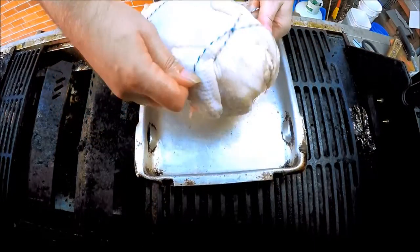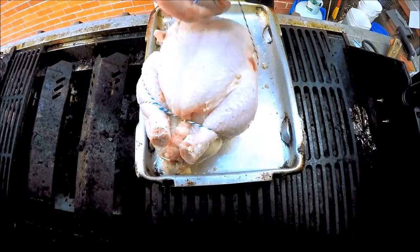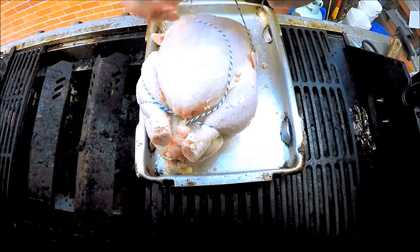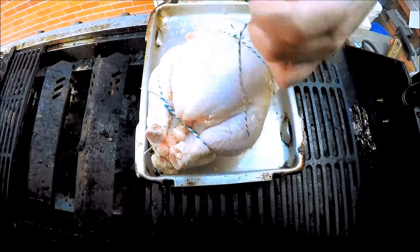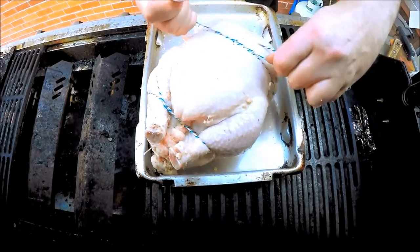I tied a simple little knot, then back over the wings. I put it under the breast. We tie it off — simple little knot, nice and tight.